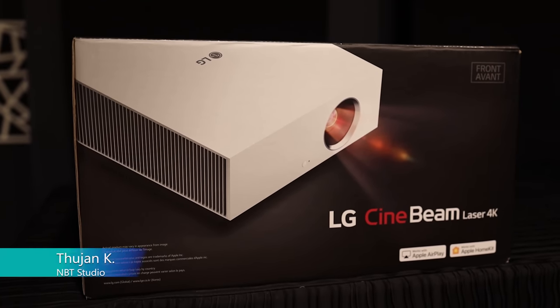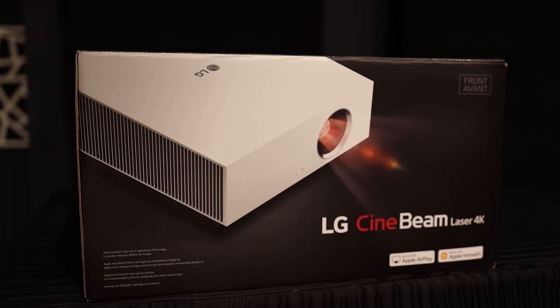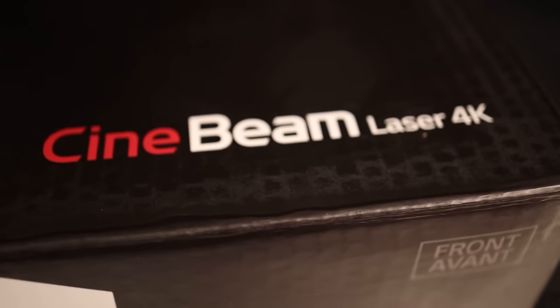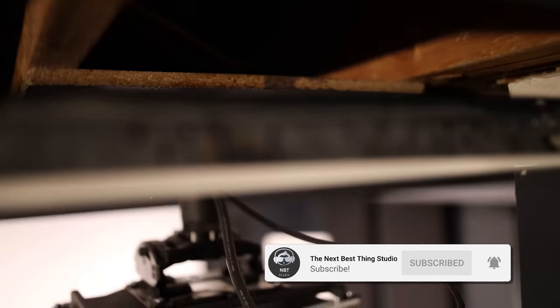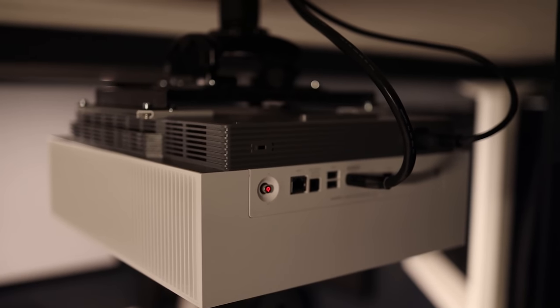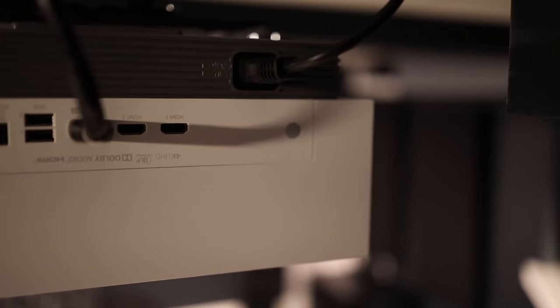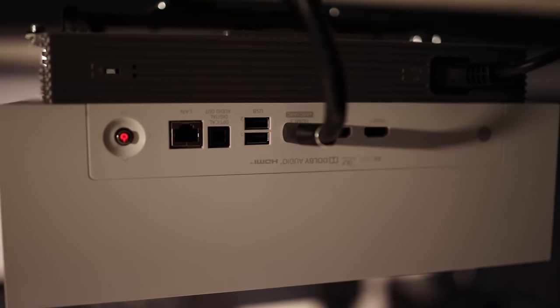Today I'm giving my initial impressions on my new home theater projector — the LG CineBeam Laser 4K, model HU810PW. I have it mounted on a Chief ceiling mount that originally held my Epson 6030UB. I made some adjustments using lock nuts to get it mounted, and today I'll talk about my overall initial impressions and why I bought it.